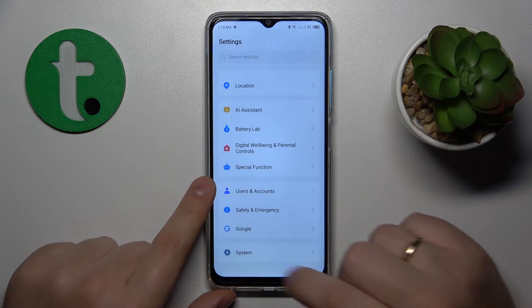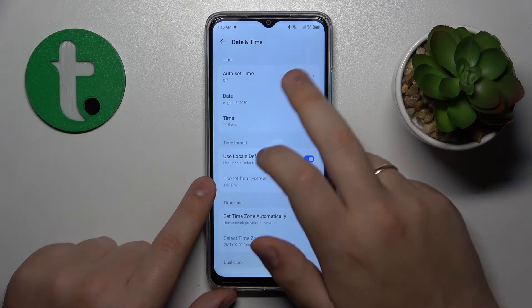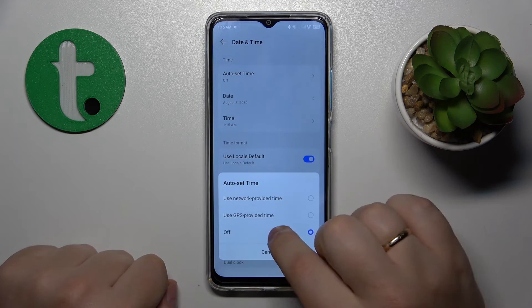To fix that, enter the System category in Settings, go to Date and Time, and under the auto set time option, pick either network-provided or GPS-provided time.